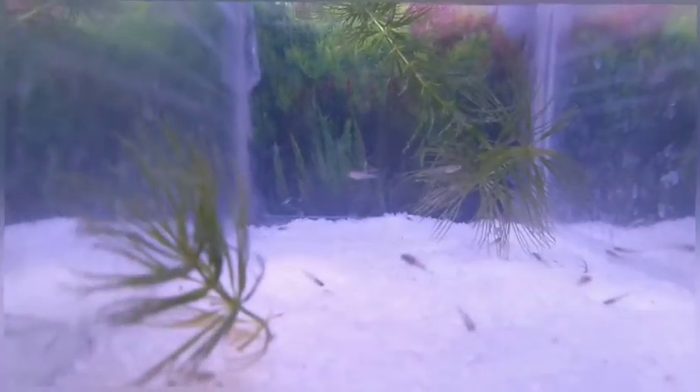Let's talk about fish first. This is guppy fry. There are 30 plus in this tank.